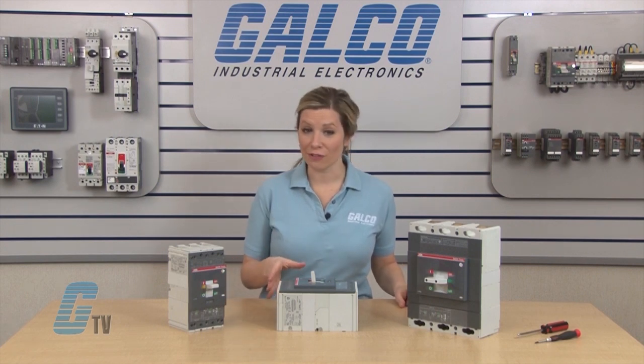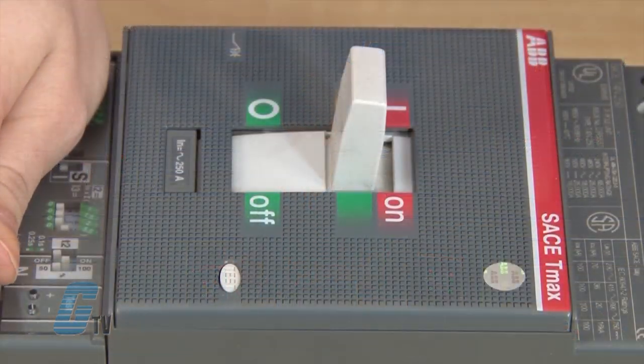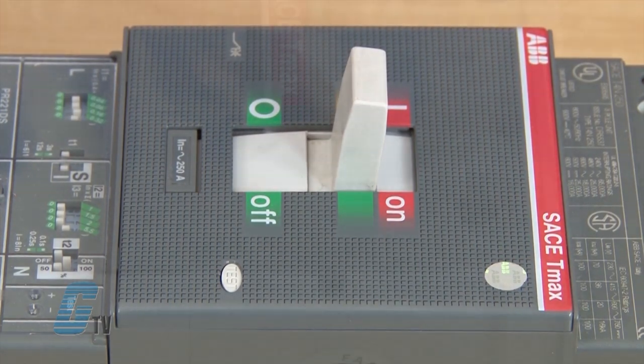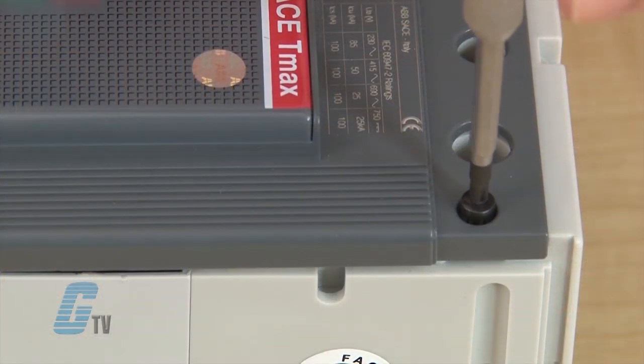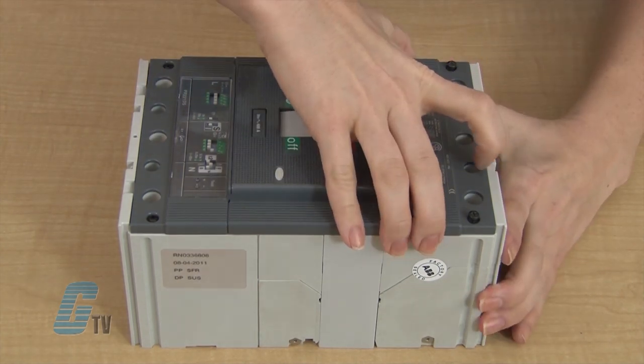To install the UVR, I will need to set the circuit breakers in the test position by switching the breaker off and then pushing the test button here. Once they are in the test position, I can remove the screws and take off the front plate of the T4 or T5.